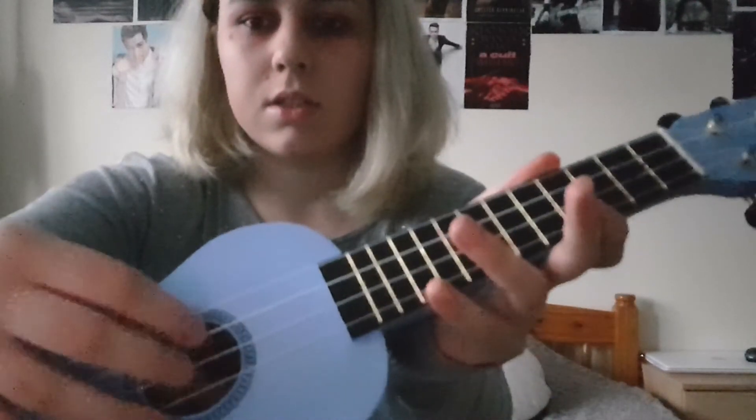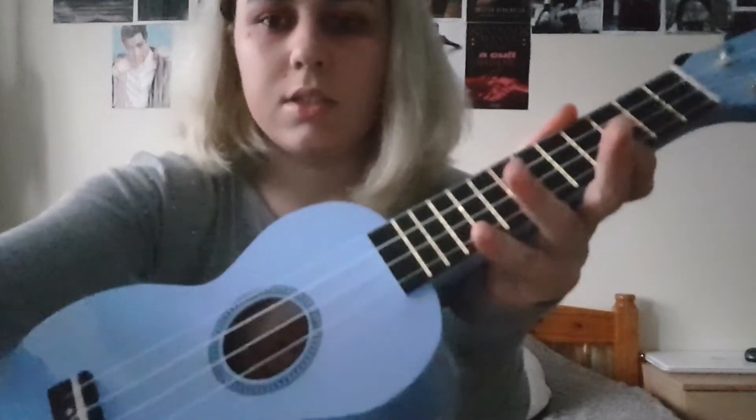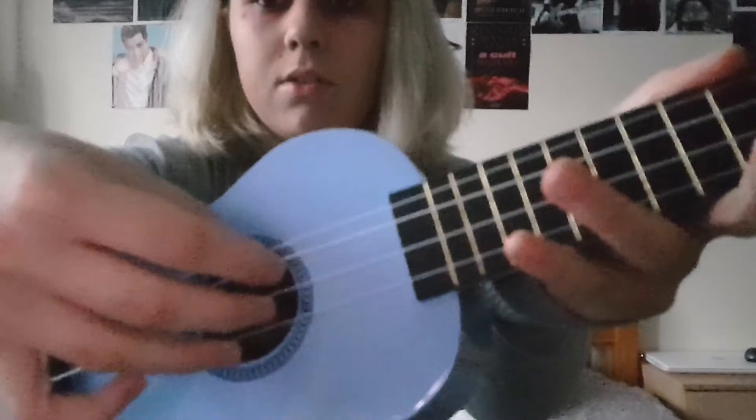The chorus is the same everywhere so I'm not going to repeat it again, but I'll go straight to the bridge, which is like this. All I do is play the chords picking all of the strings at the same time — and it goes like this.